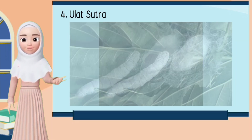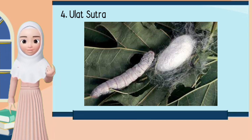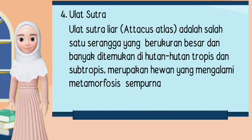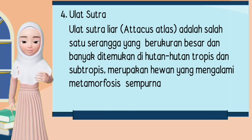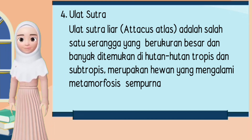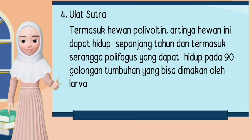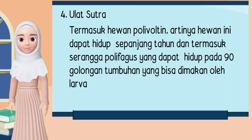4. Ulat Sutra. Ulat sutra liar adalah salah satu serangga yang berukuran besar dan banyak ditemukan di hutan-hutan tropis dan subtropis. Merupakan hewan yang mengalami metamorfosis sempurna. Termasuk hewan polifagin, artinya hewan ini dapat hidup sepanjang tahun, dan termasuk serangga polifagus yang dapat hidup pada 90 golongan tumbuhan yang bisa dimakan oleh larva.